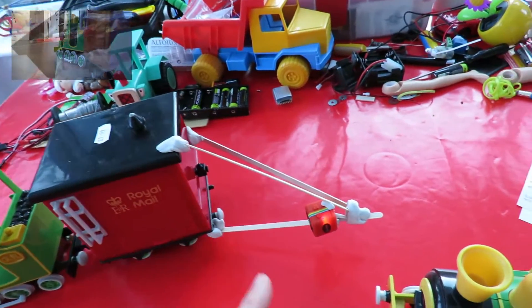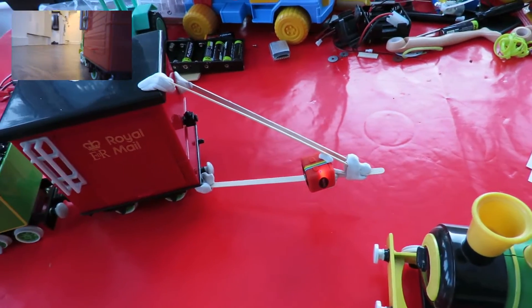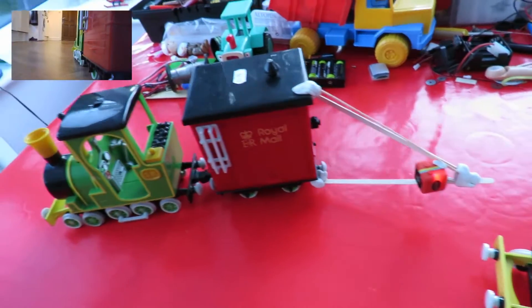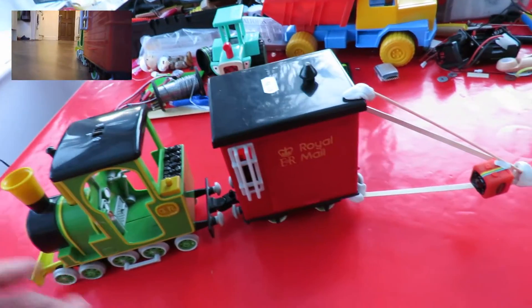I've just stuck a temporary bracket on the back so I can put a little camera on it so we can film it going up and down. This is the proper powered one — electric powered.